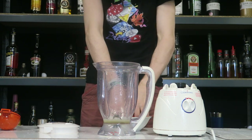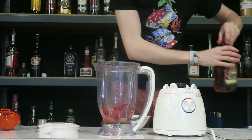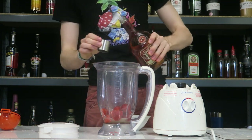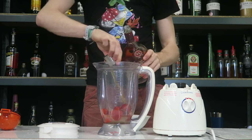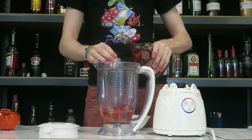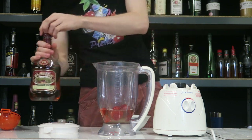Then a handful of fresh strawberries from the garden — that should be enough. Next we're going to go with our rum. I'm going to put four shots in here because I'm going to make a big batch of this — four shots of Appleton Estate. Beautiful rum that this is.